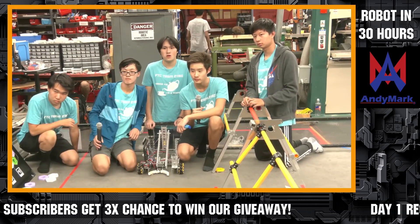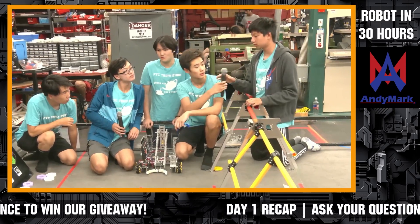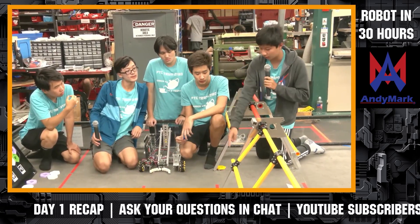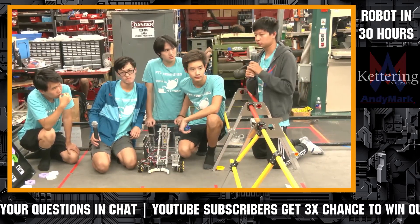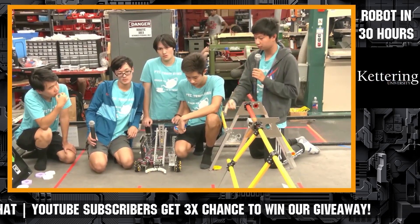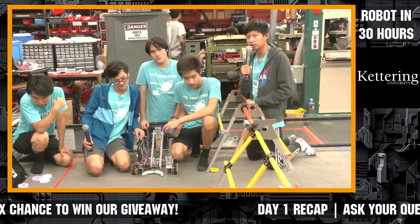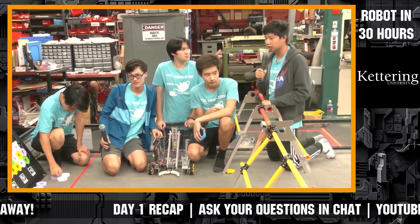Awesome. Air 418, thank you so much. Anything else you want to add before you get back to work? Yeah — we also plan on putting a camera somewhere on the robot. Our plan is to tell which tape our prop is on using the camera, so it's object detection. We're working on the robot's ability to tell which tape the object is standing on, so we can drive over and place the purple pixel in the autonomous period.